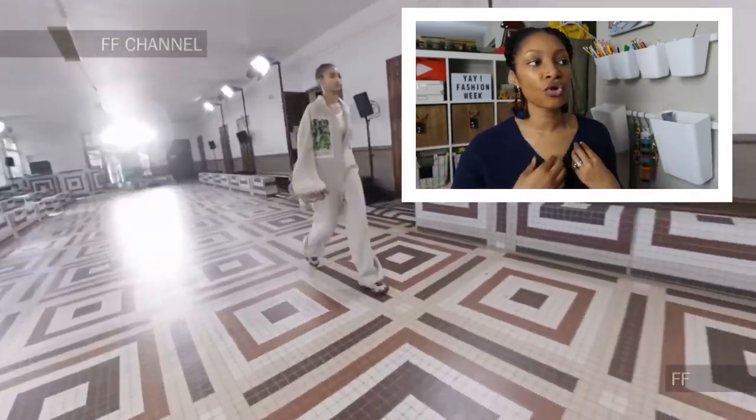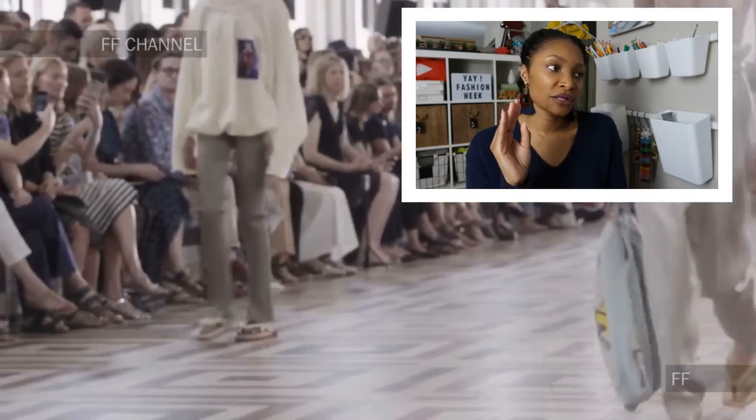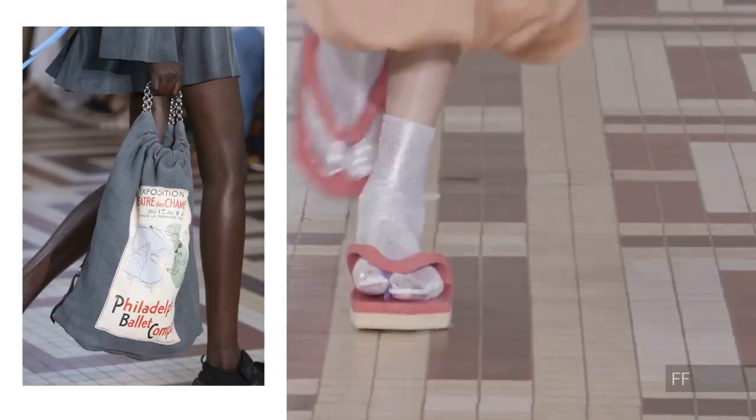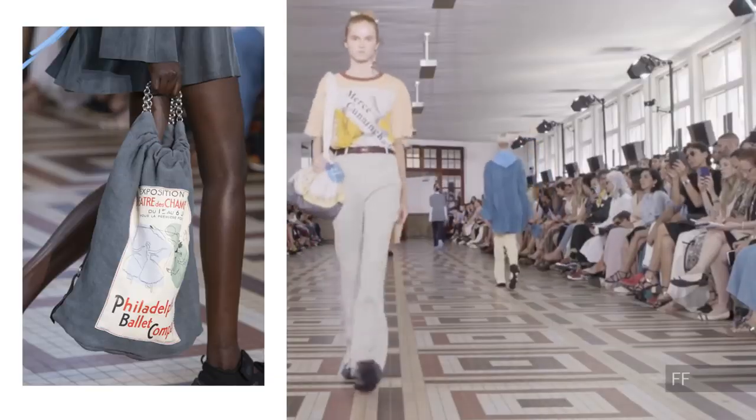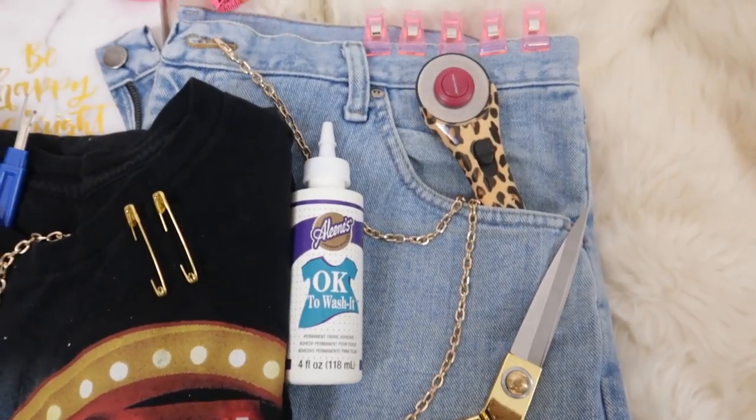It's no secret that I love watching runway shows. They're a great way to get inspiration for your next upcycle. So last season Acne Studios had a series of drawstring bags with these really cool graphics on the front and a chain handle. I already had everything I needed to make something like this so let's get right into it.